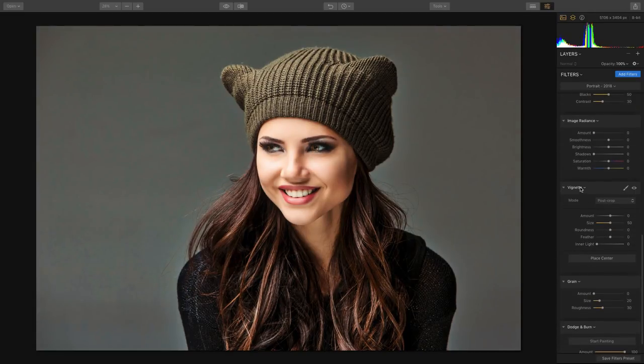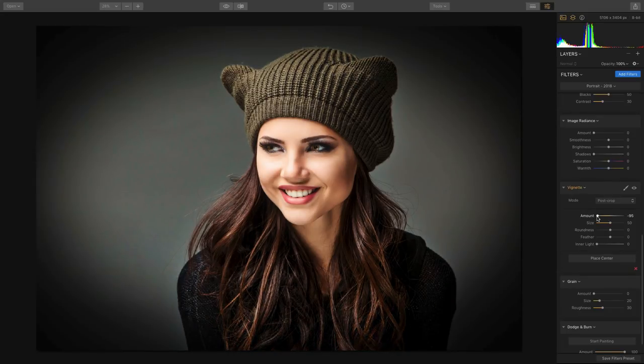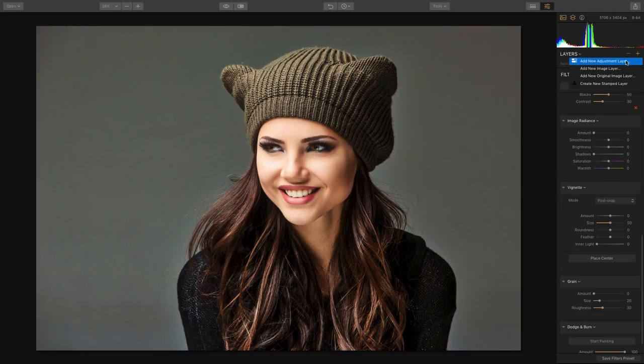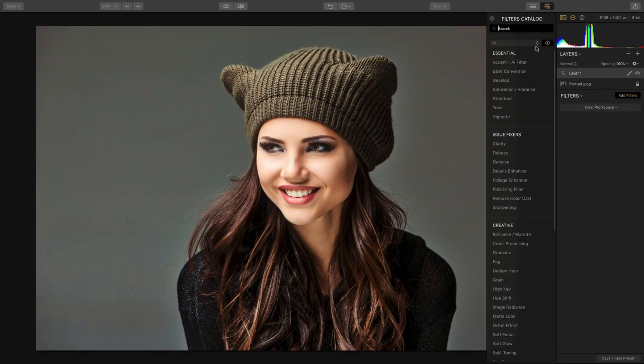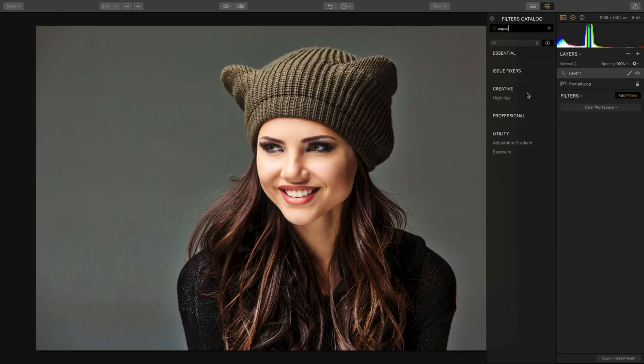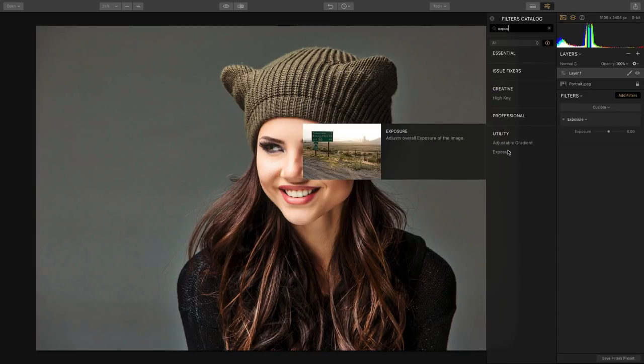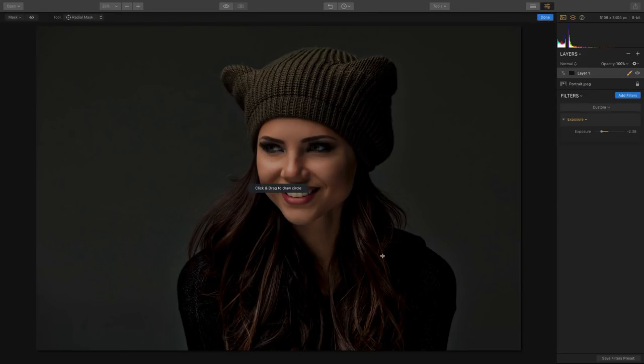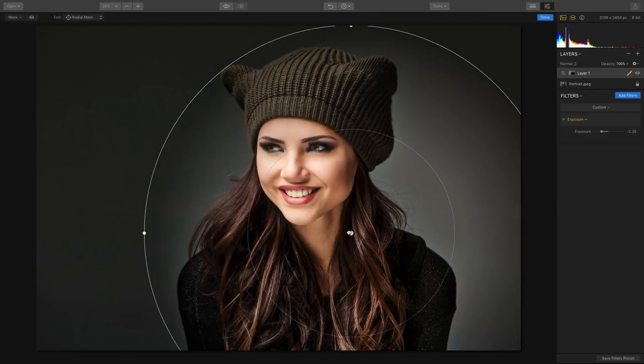Instead of just doing a traditional vignette, I want to show you how awesome the control here can be. I'm going to toss on a new adjustment layer — an adjustment layer lets you apply a filter to its own layer, making it simple to control. For example, if we toss on an exposure adjustment, I can pull down the exposure, and that entire adjustment layer can have its own layer mask. I'll go with a radial mask, just click and drag, and we get great control.